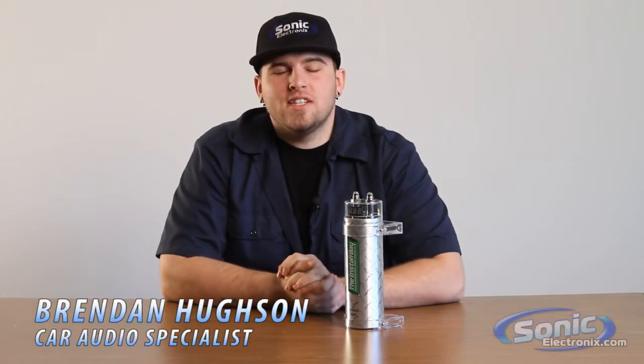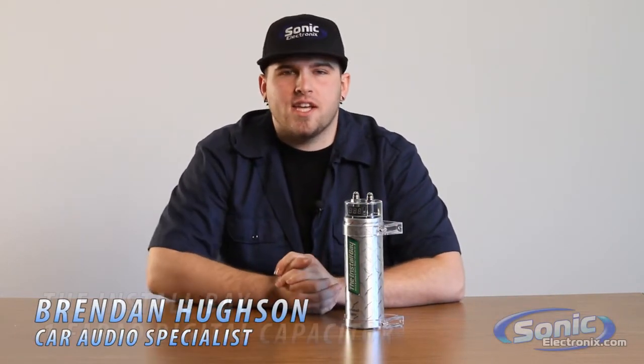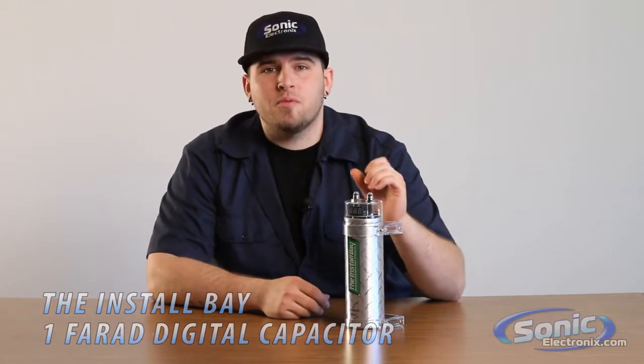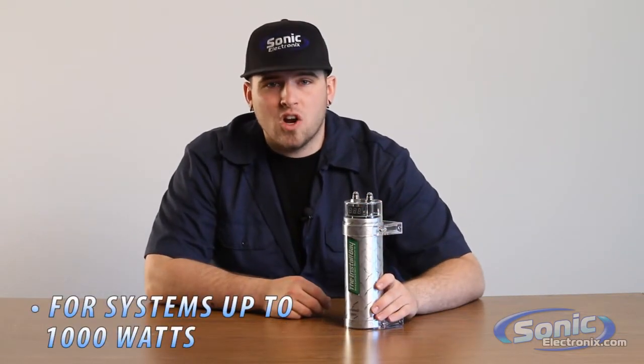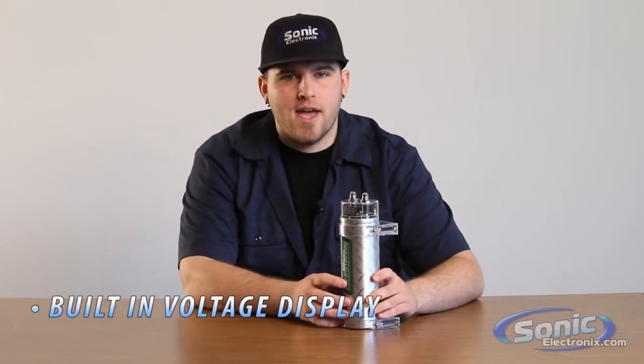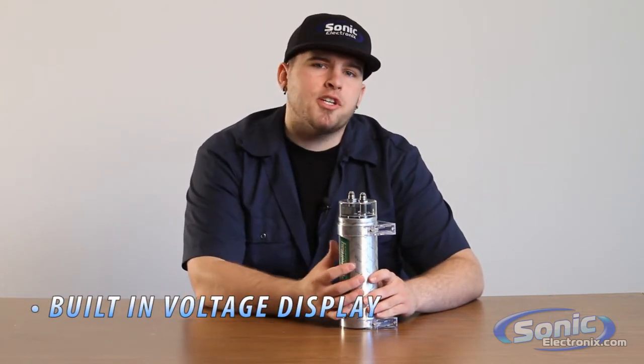Hi, thanks for tuning in to Sonic TV. This is Brennan with Sonic Electronics and today we're taking a look at the install bay 1-farad capacitor. This capacitor is perfect for systems up to 1,000 watts RMS and has a built-in voltage display that illuminates in red. This will allow you to know how much current is being transferred through the cap as well onto your amplifier.